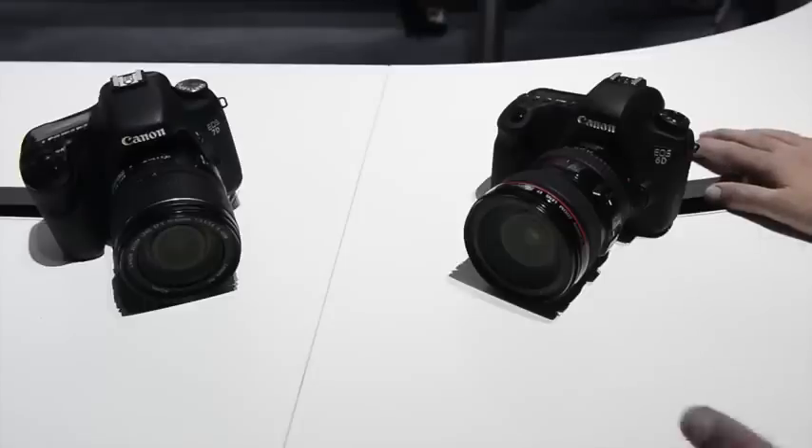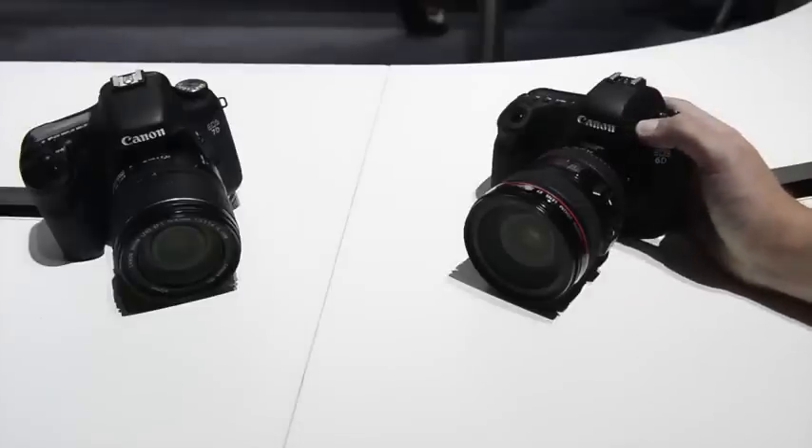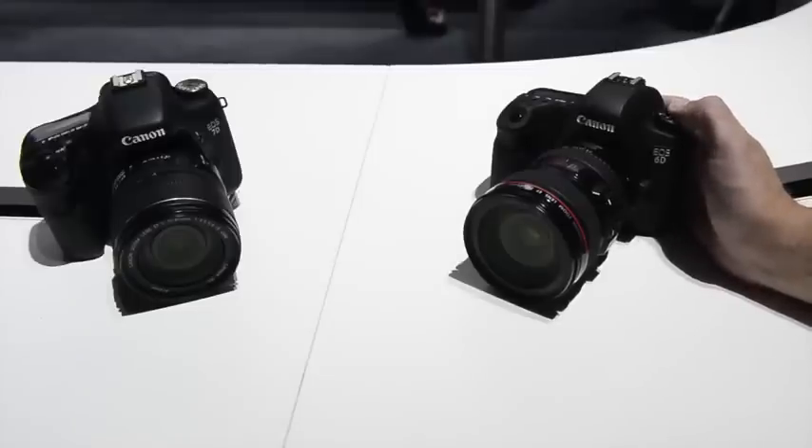In terms of build quality, there's not a lot of difference, except that Canon has stuck with their guns and left the pop-up flash off this one as well. So that's now Canon full-frame cameras with a pop-up flash: zero.